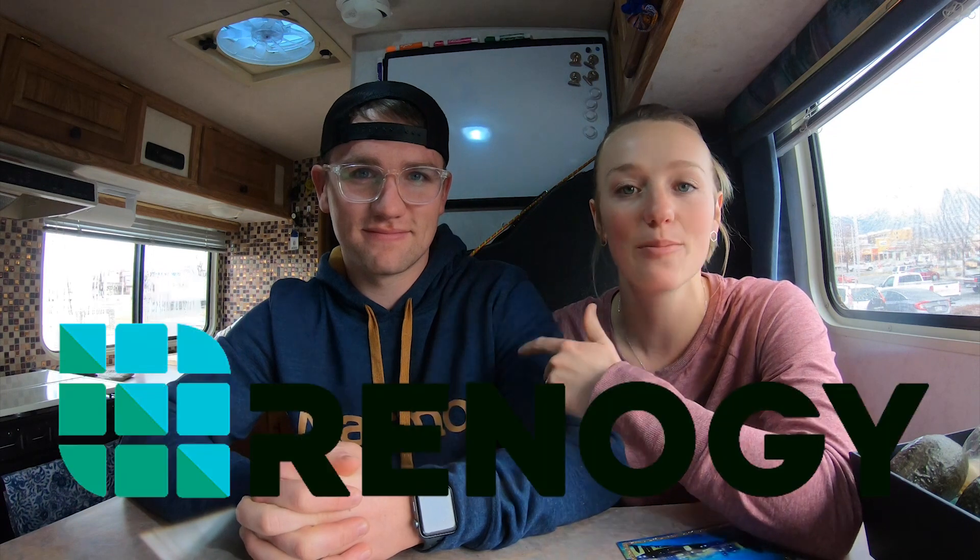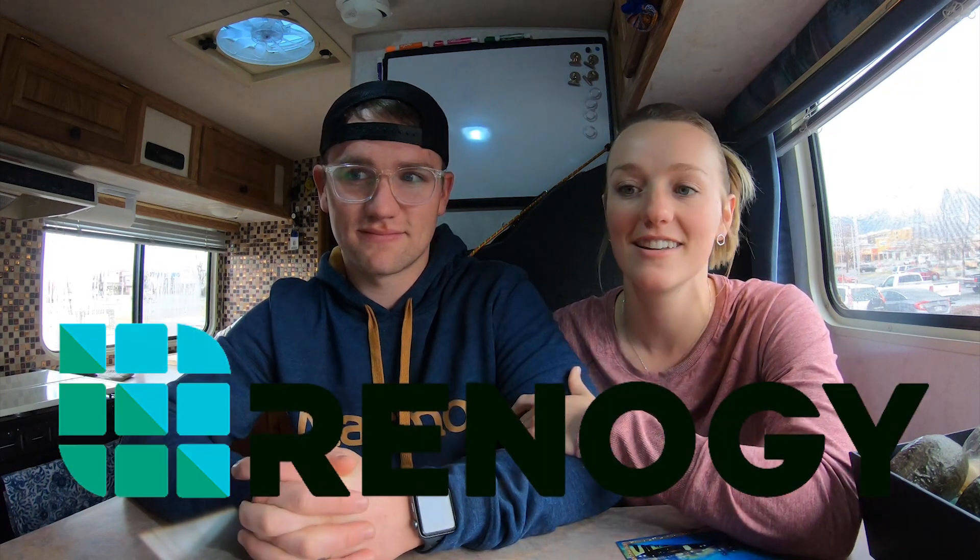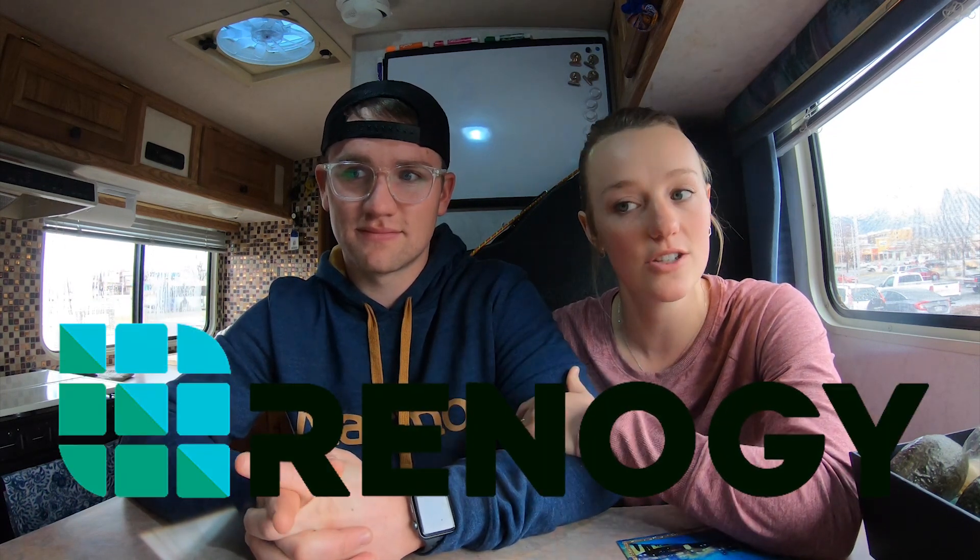We're stoked about our Renogy setup, so here's a shout out to them for making an awesome affordable product. A link to our setup is found in the description below. If you have questions about our setup please don't hesitate to comment — we'll see if we can get you an answer. In the meantime, check out our part two video explaining how solar energy works, what we do to keep our batteries 100% charged, and what it's like living full time in a camper during the winter and what a hassle it sometimes can be keeping our batteries fully charged.